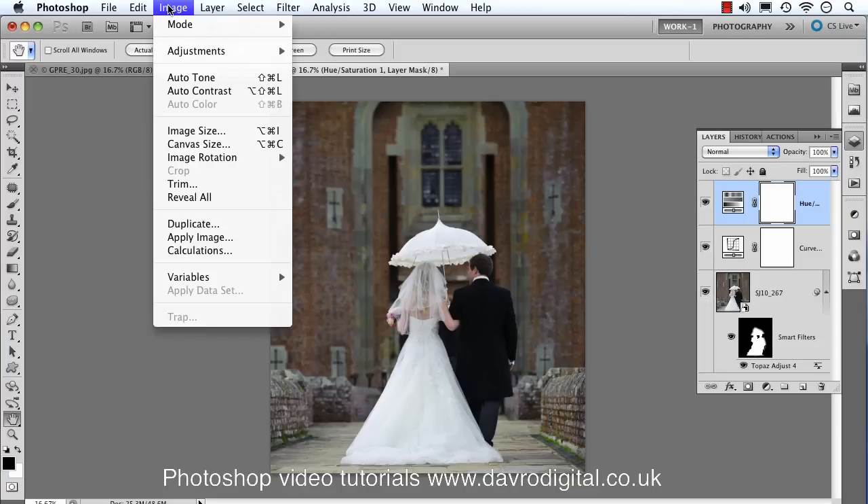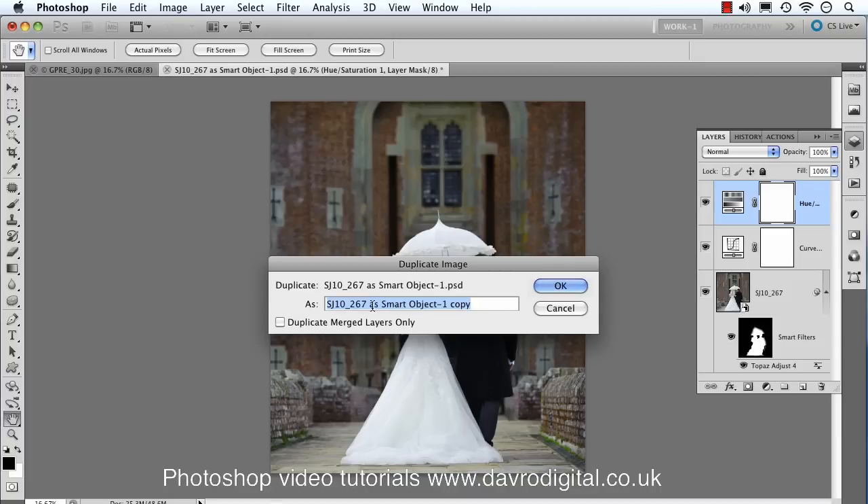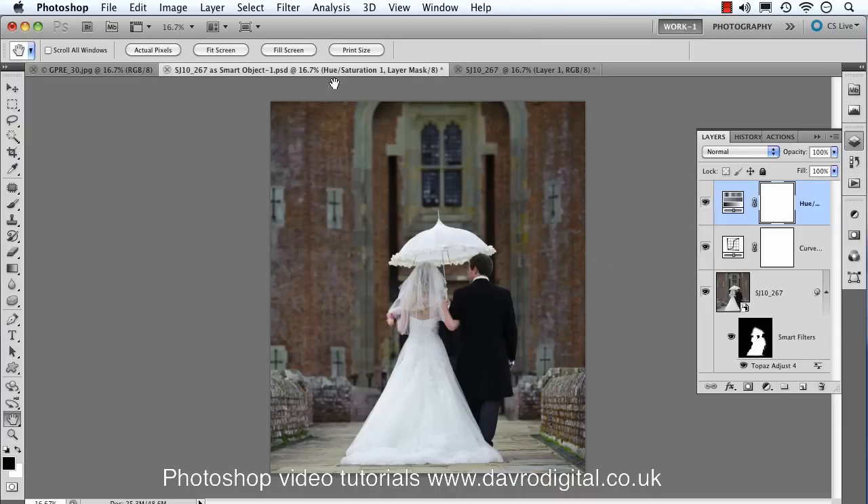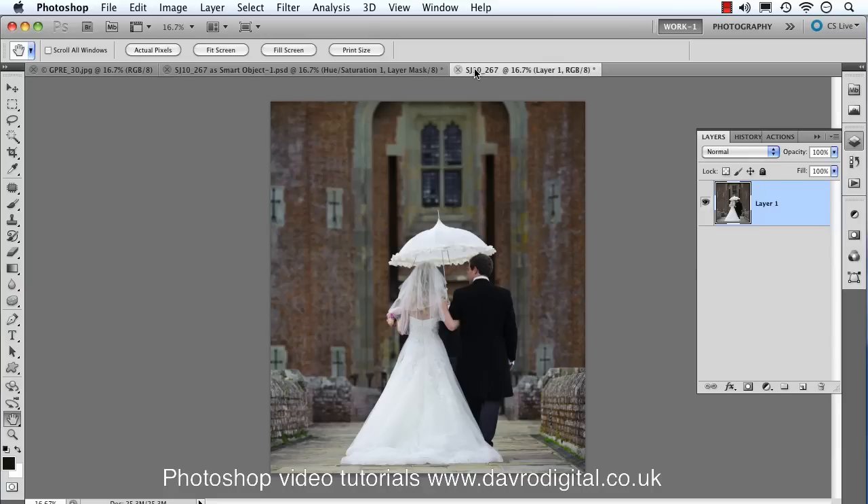So for the next stage we're going to go back to the Image menu, this time dropping down to Duplicate. When the duplicate dialog comes up, we can rename it — I'll clear that out by pressing Delete — and tick 'Duplicate Merged Layers Only.' That's the important part. Click OK. That has now made a duplicate copy. We can close the original down; it's safe and sound out of the way.